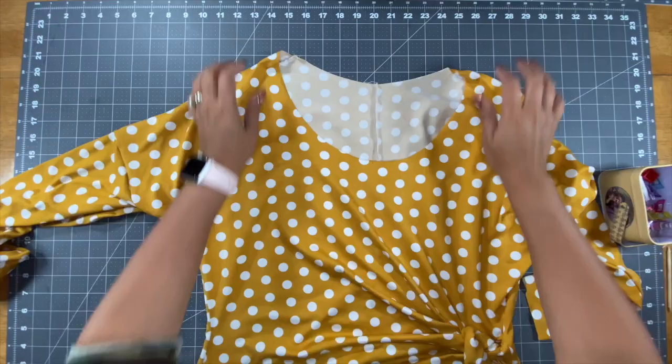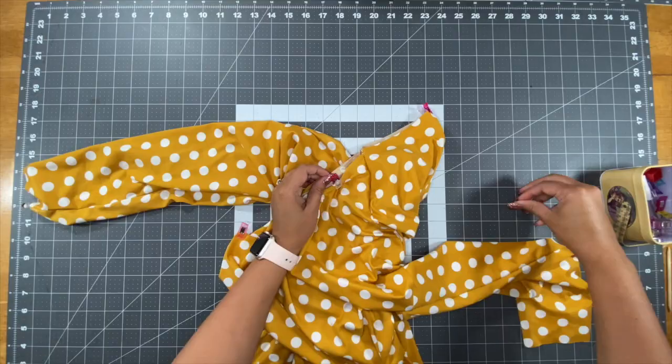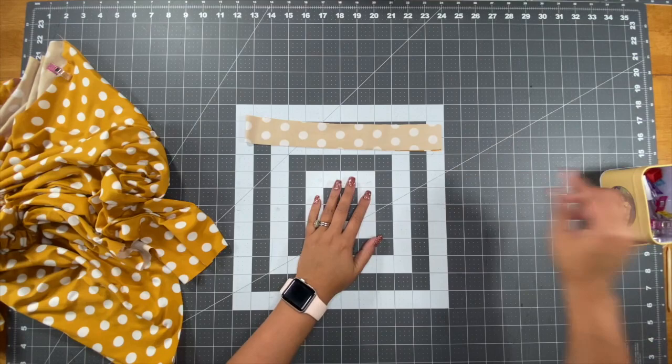Now that we've done our side seams, we'll move on to the neck band. Take your neck line and go ahead and find the quarter points. Now that we've found the quarter points of our neck line, we'll take our neck band, place it right sides together, and stitch the short ends.